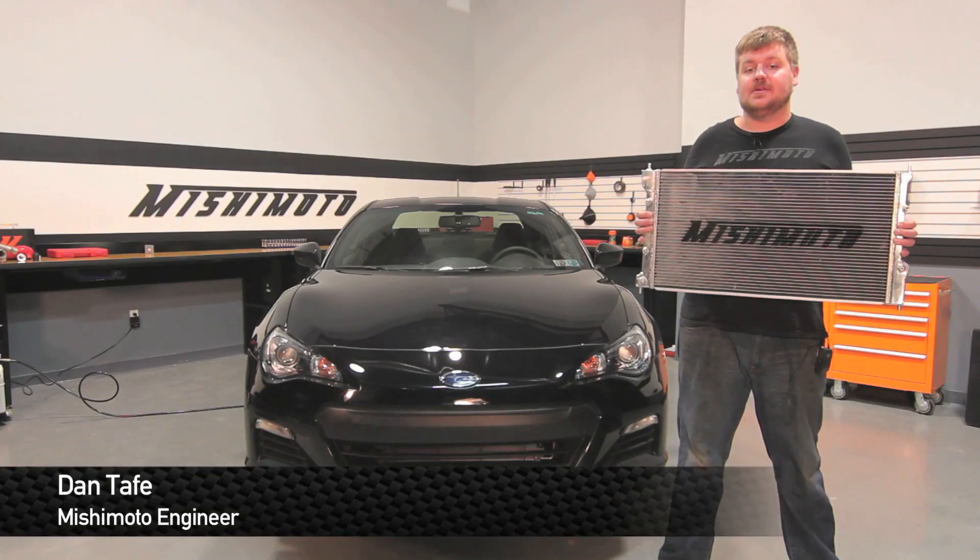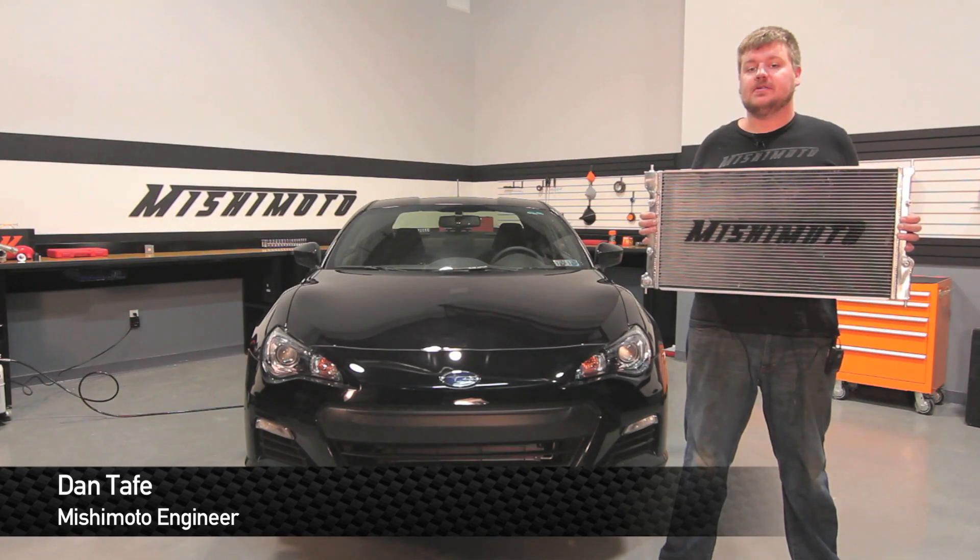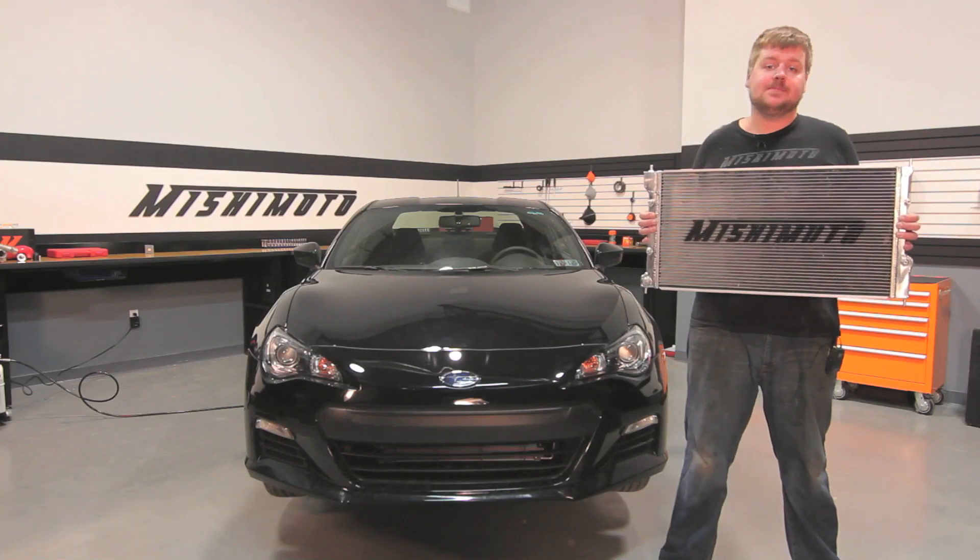Hey guys, I'm Dan, a 1A engineer at Mishimoto. Today I'm going to show you how to install our aluminum radiator for the 2013 Subaru BRZ and Scion FRS. Let's check it out.